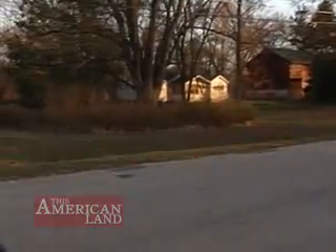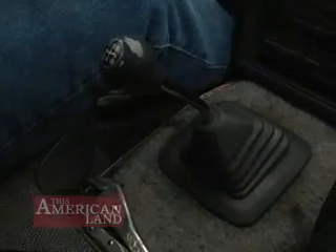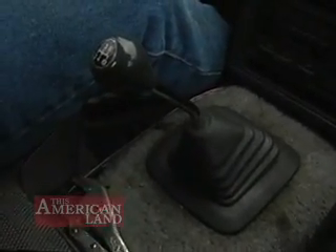Bud's truck will run about 25 miles on a charge, using about 50 cents worth of electricity — in other words, less than two cents a mile.